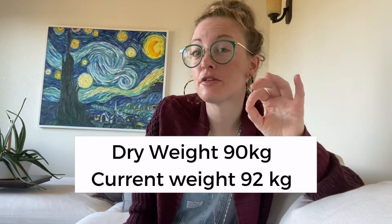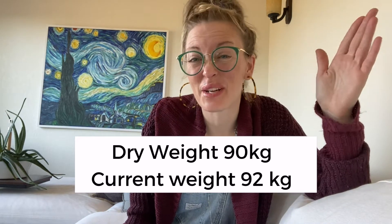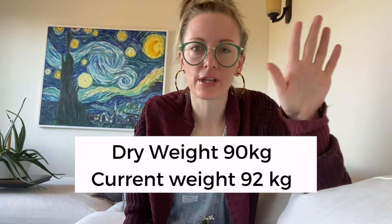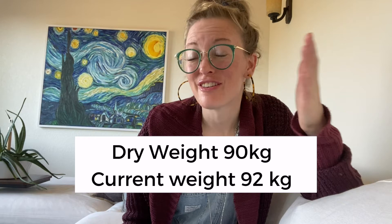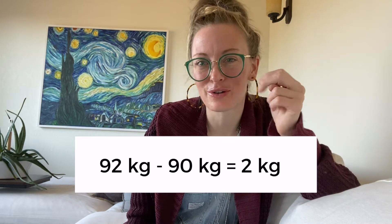First one: patient's ideal weight, their dry weight, is 90 kilograms. They left on Monday at 90 kilograms — they left at their dry weight, everything is perfect. They come in on Wednesday at 92 kilograms. So they gained two kilograms.